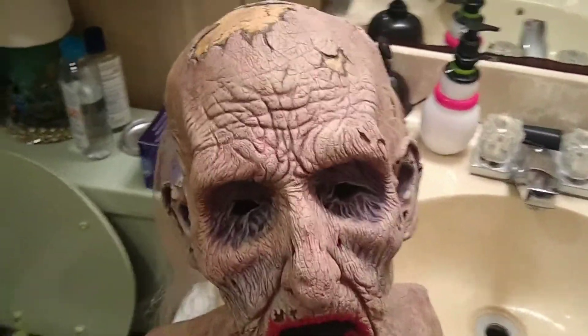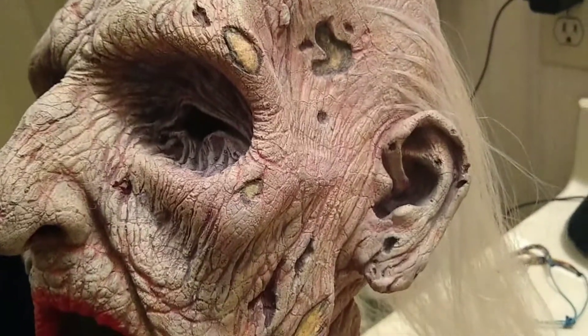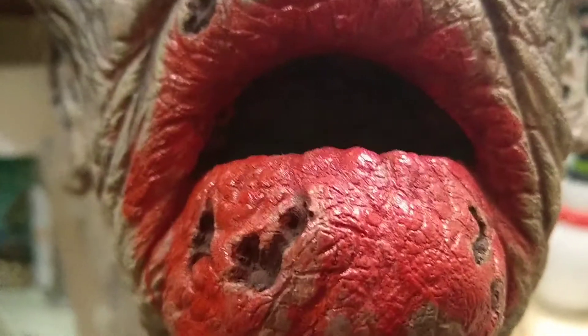Here's the bust in a better light. As you can see the details on this thing are sick. The camera doesn't even do it justice. Here's the plaque — I had him do my name in red to stand out from the others. There's the cracks and crevices and stuff. This thing is sick.